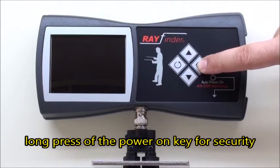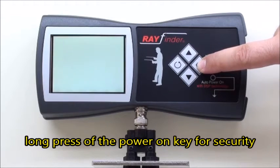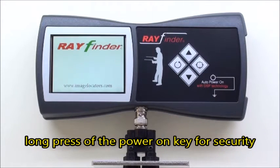For security against false starts, a long press of the power on key is now needed.